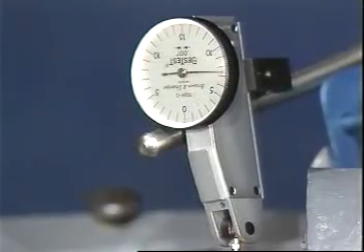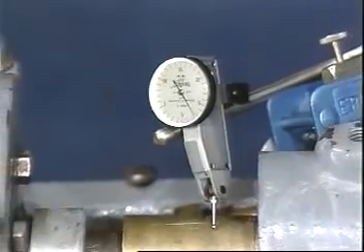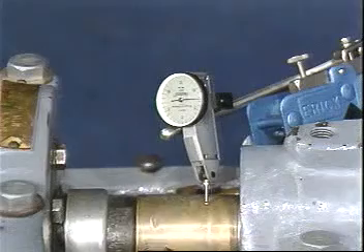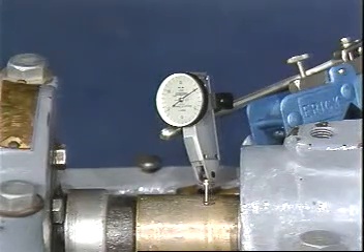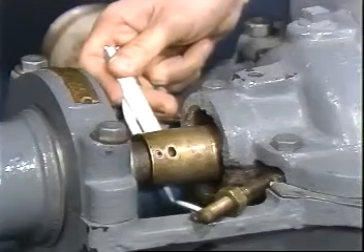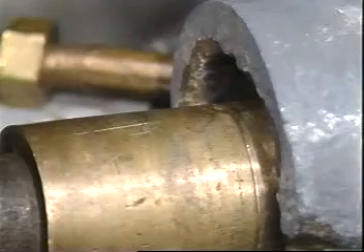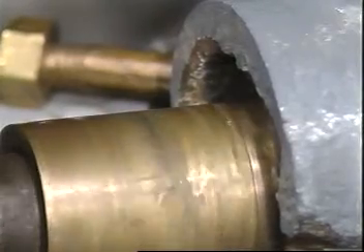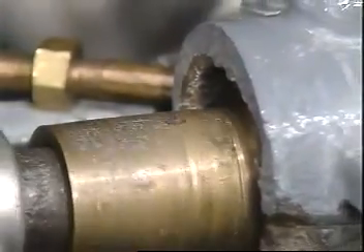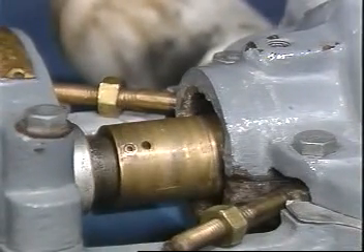Check the shaft for stability and alignment using simple measurements. For critical applications, a dial indicator should be used. Using the flashlight and mirror, examine the sleeve and shaft for wear and scoring. Smooth down any corrosion areas or rough spots with emery paper. Replace the shaft or sleeve if wear is excessive, and recheck alignment if the shaft or sleeve is replaced.